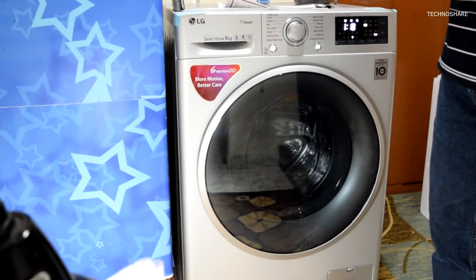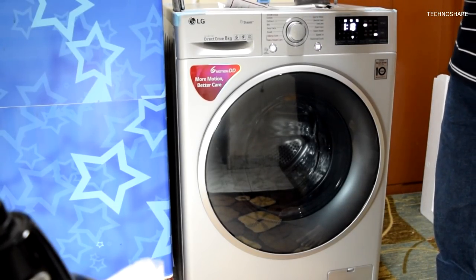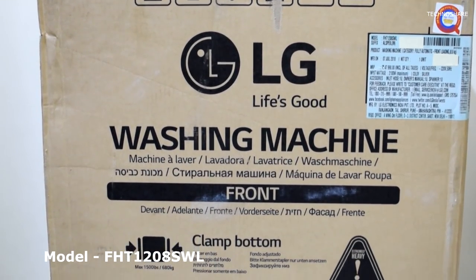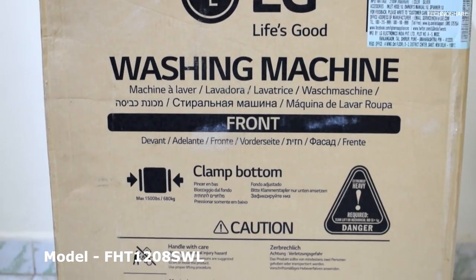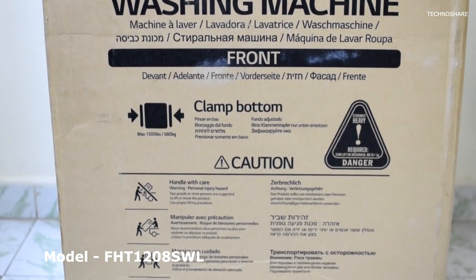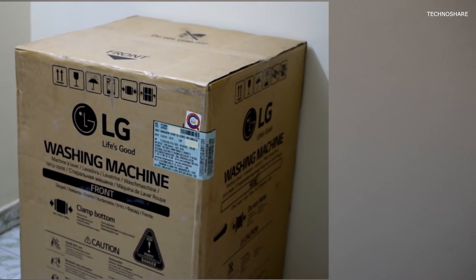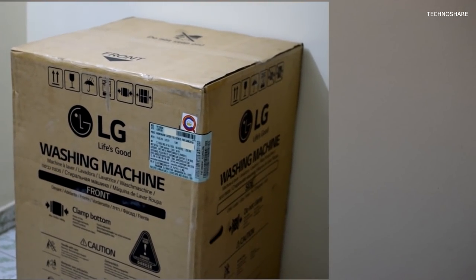Hi there, welcome back to another video. Today I'll be doing a quick review and demo of this LG front-loading washing machine that I bought about two months ago. I use this machine almost every alternate day, and I thought of sharing some of my experiences. Before I begin, let's see what we get inside the package.